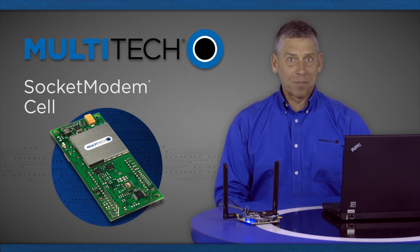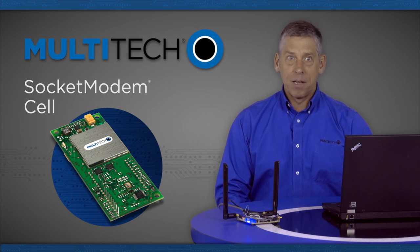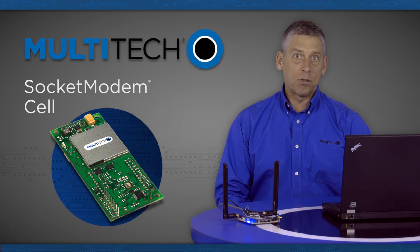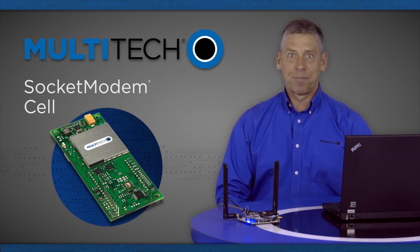So in conclusion, if you're looking to embed cellular into your device, take a look at Multitech's socket modem cell family of embedded cellular modems and get an eval kit soon.